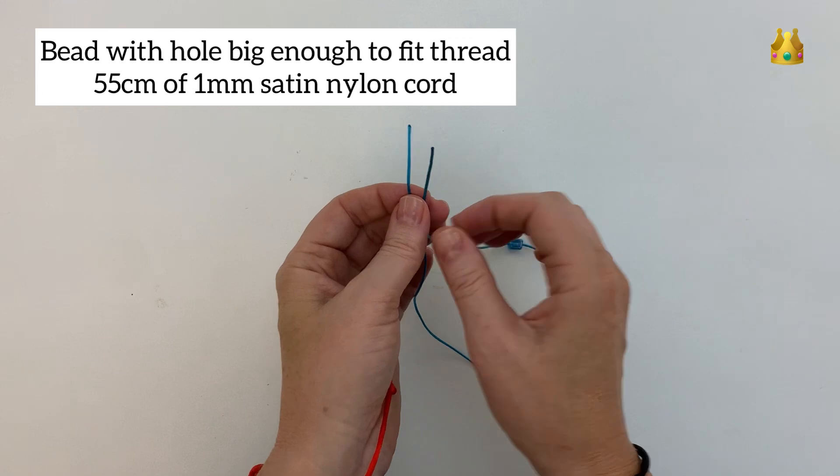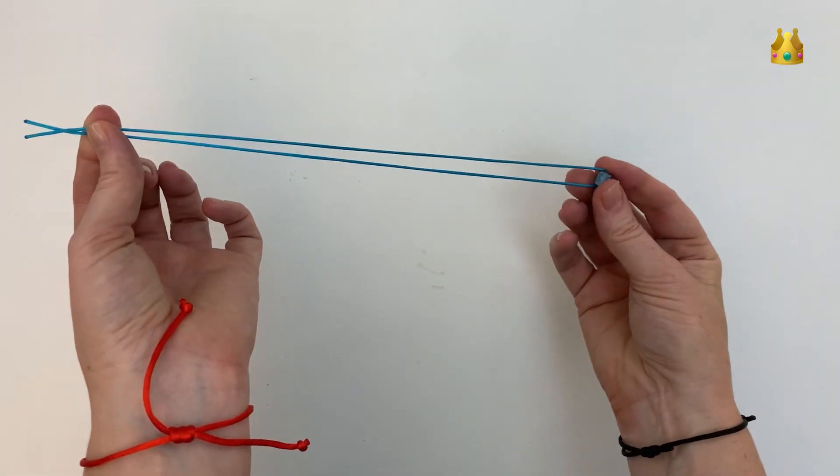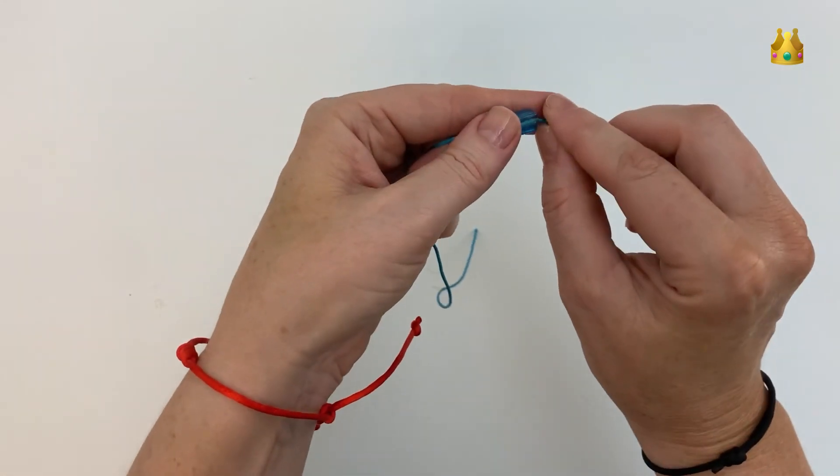We start by placing our bead onto the thread and we want it right in the middle. Just place those ends together and follow it back down to the other end, then try and hold that bead right in the middle.